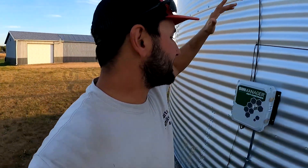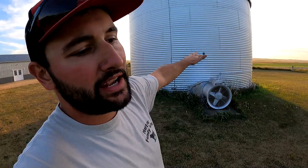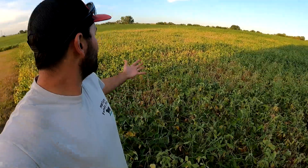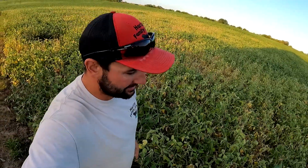We are very happy with this system. Over on the user interface side of things, this bin gives you the data on how long the fans were running each day and you can see that moisture rise over time. We're going to have another uneven bean harvest — I can already tell because we have some beans already dying. These beans are going to be bone dry by the time the rest of the field is good. AGI SureTrack gives me peace of mind.